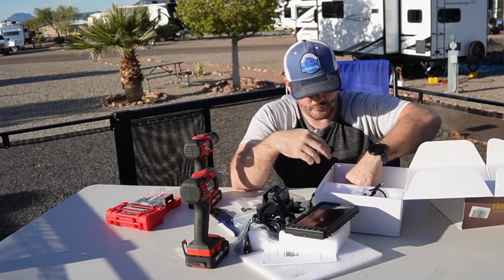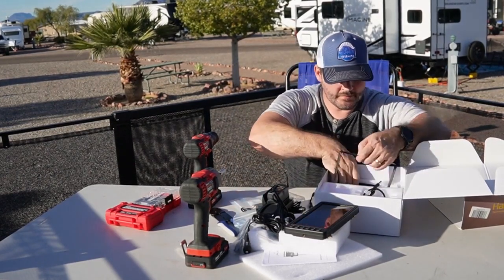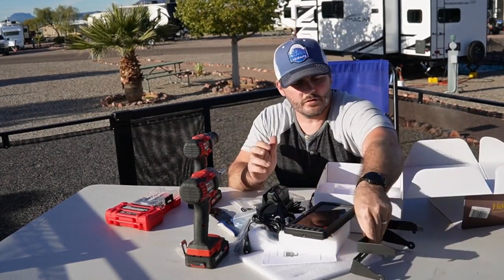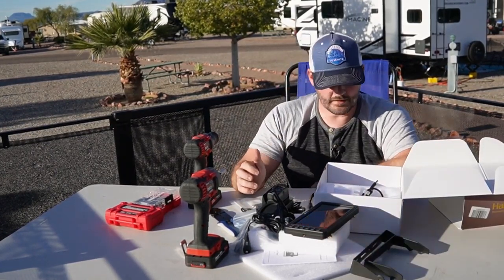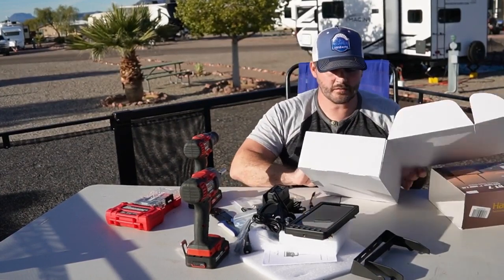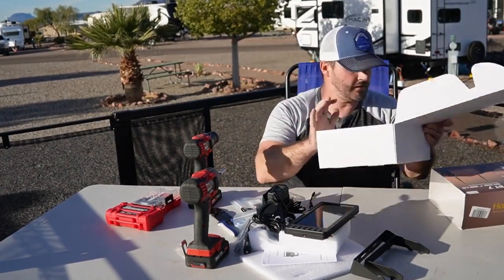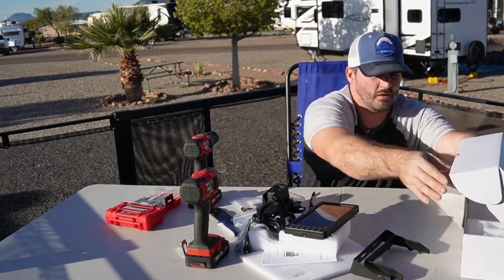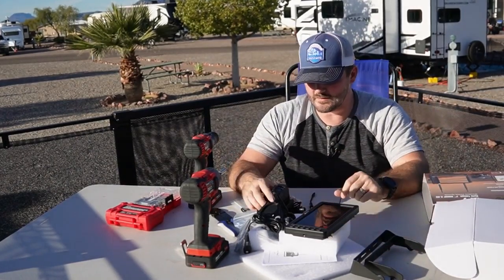Last couple things — just some mounting brackets for the monitor, and that's everything in the box. The pairing cable we'll leave in there. I'll probably use some of this other stuff depending on what I see whenever we get everything mounted up.